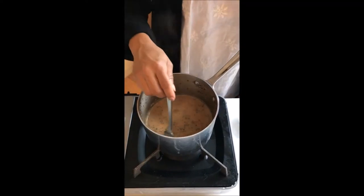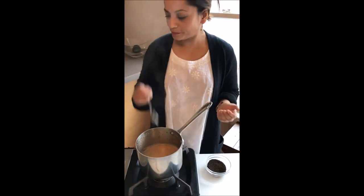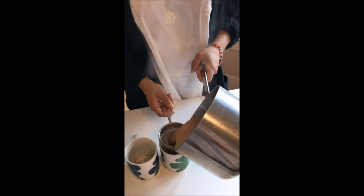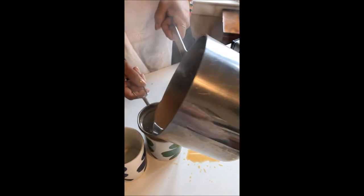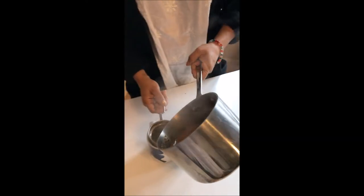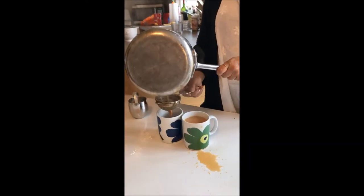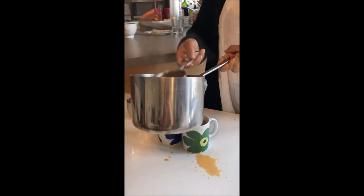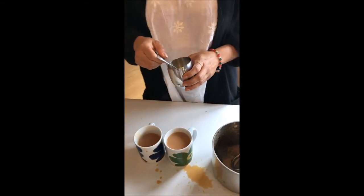Maybe 30 seconds to a minute. You can then turn it off and let it steep for about a couple of minutes. Steep for a few minutes, then all you need to do is strain it into your cups and sweeten with sugar to taste.